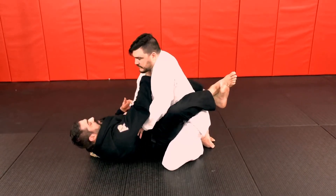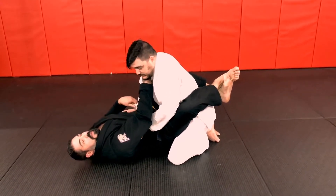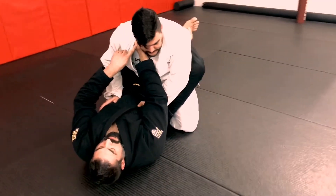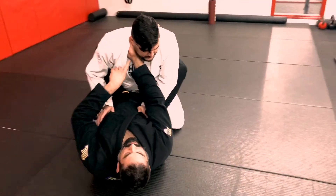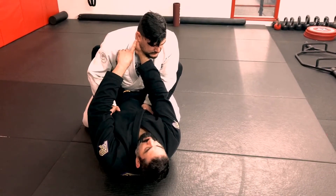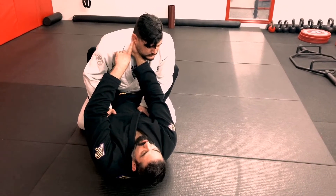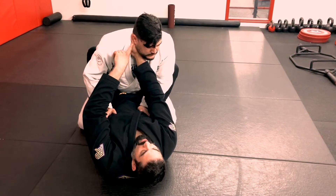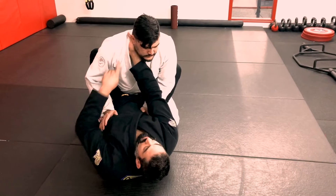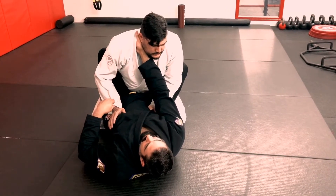What I want to establish is a good cross-collar grip. When I get this grip, I'm trying to make sure that my thumb is at least next to his neck. If I open up my hand, you'll see my thumb ends up right behind his ear — I'm kind of following the jawline. My grip down here is not that great, so I want to try to find this better grip.